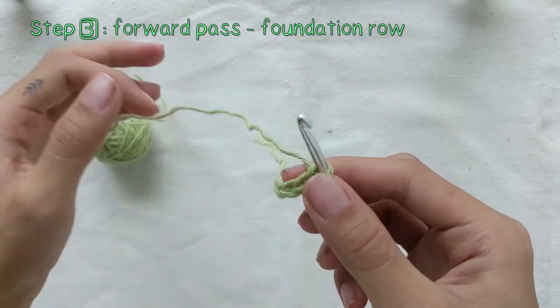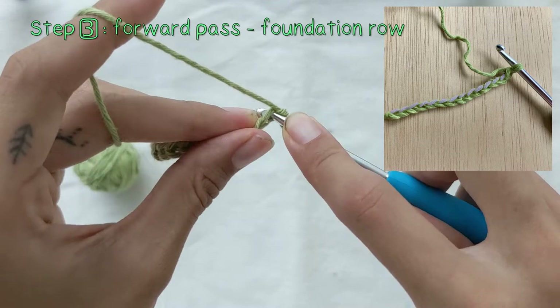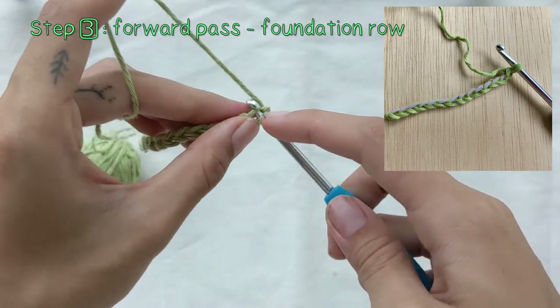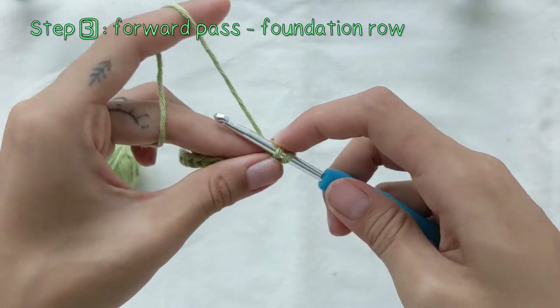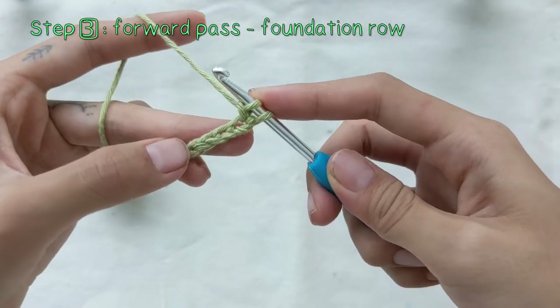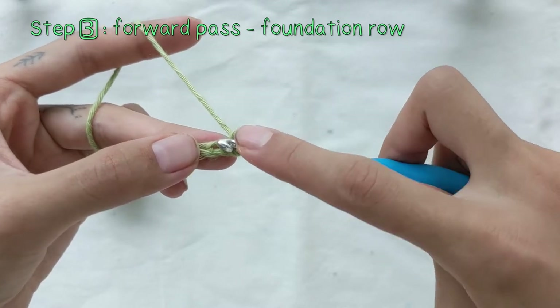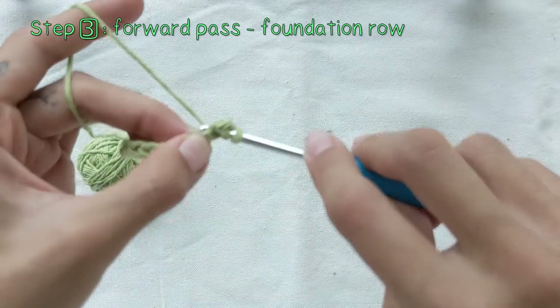Step 3: we'll be making the forward pass on the foundation row. Put your hook through the chain stitch next to your hook, yarn over and pull through one loop, then yarn over and pull through one loop again. You'll be repeating this for the rest of the chain stitches. This is called a forward pass.